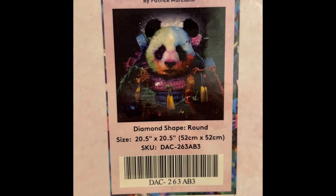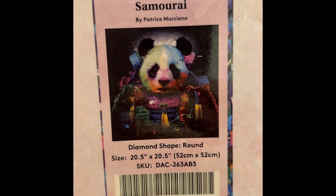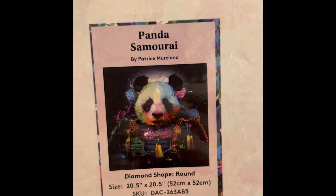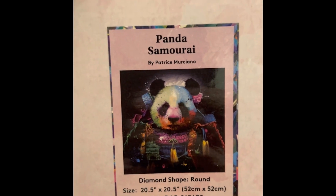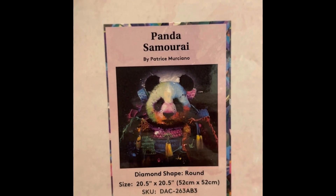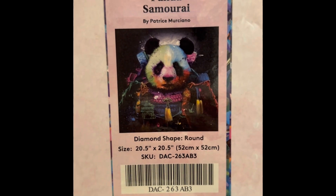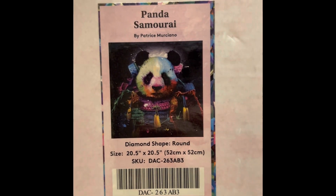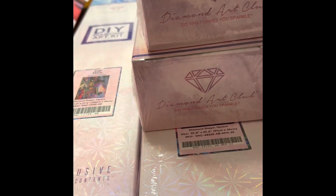Another panda — Panda Samurai. It's 20.5 by 20.5 inch round, $44.99 retail, 44 colors with two ABs, diamond count of 33,856, in stock. This one will probably be one my son will want me to frame so he can hang it — I'll probably get to this one pretty soon since it's a round, not so intimidating.